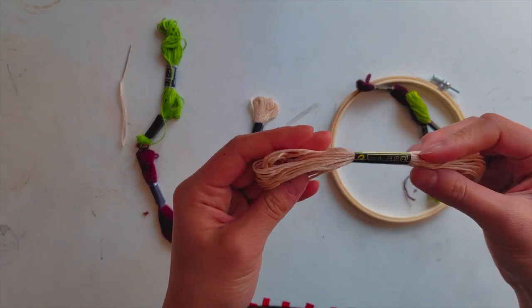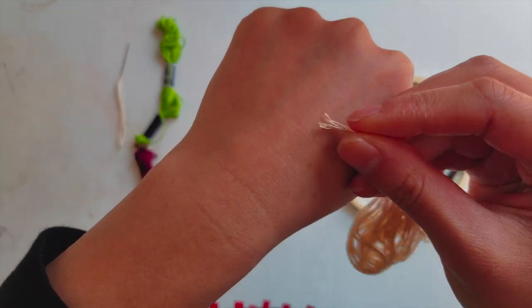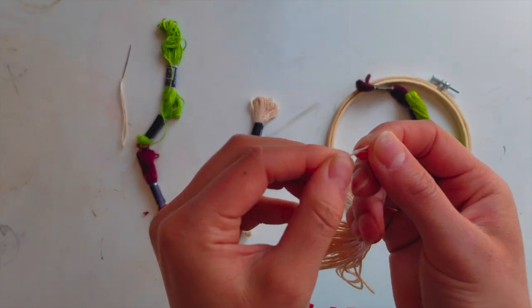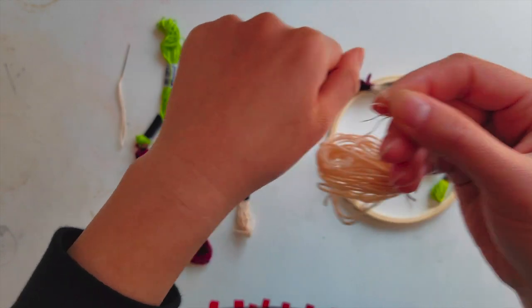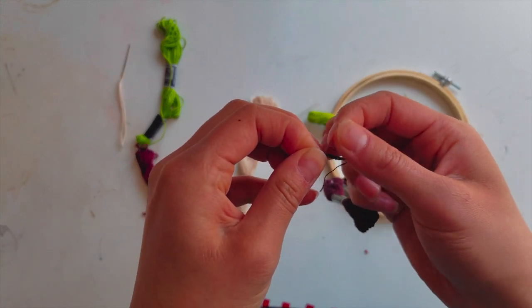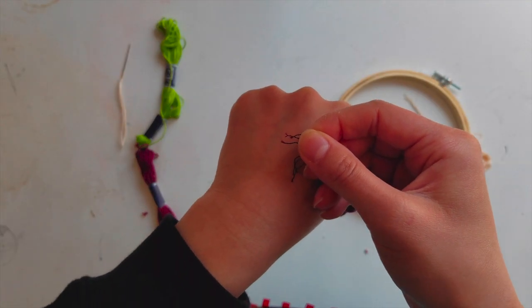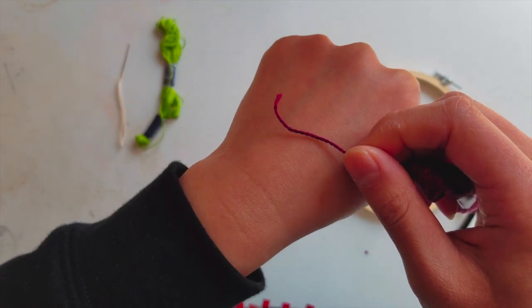Another optional item is embroidery floss. I just used leftover string from middle school when I made friendship bracelets — it worked really well. I ended up using that because I didn't have enough embroidery floss for the entire sweater. The main difference between real embroidery floss and any other string is that embroidery floss is really easy to take apart, so if you want thinner lines or a more delicate look you'd use maybe two or three strings or even one. Personally I like the thicker look, so I probably would have used all six strings anyway.